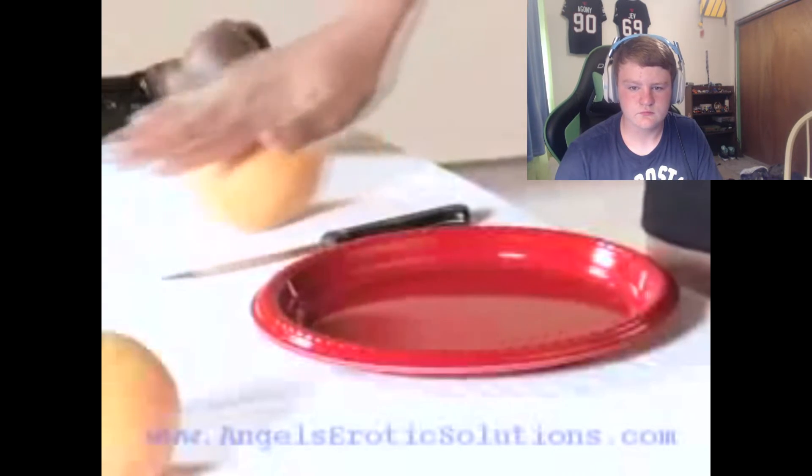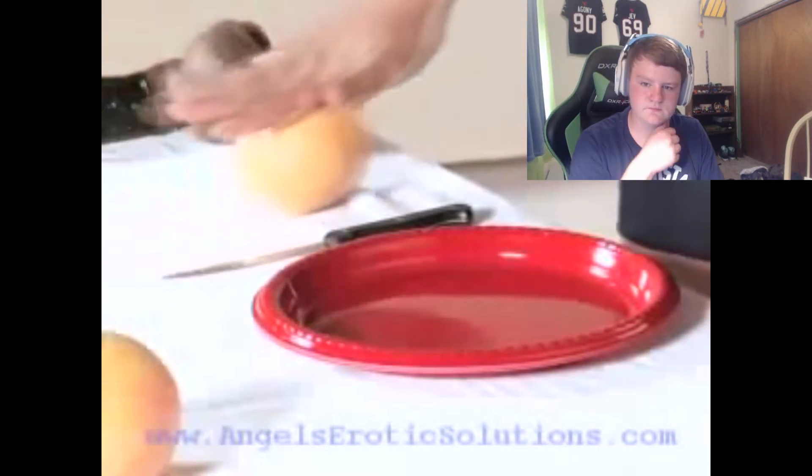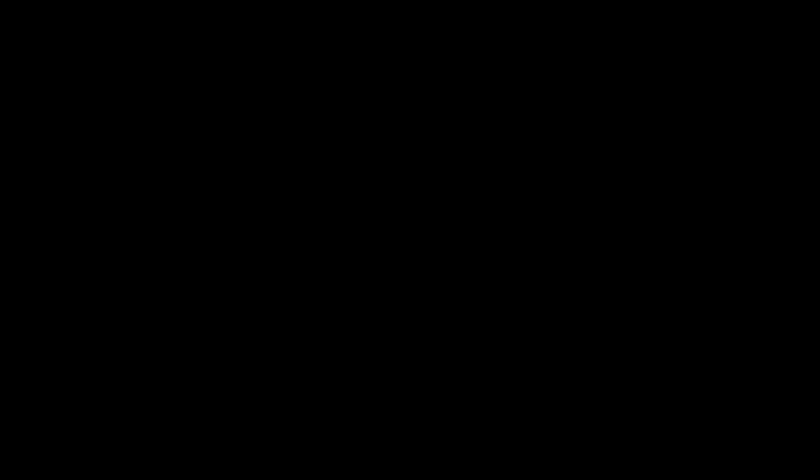Then, once it gets to that temperature, all you need to do is roll it. The reason why you want to roll it is because you want to juice it up a little bit — the juicier the better. What you're going to do is find the navel. There's two navels to the grapefruit. Once you do that, place it on the plate and put a hole in the middle approximately the size of your man's peanut.